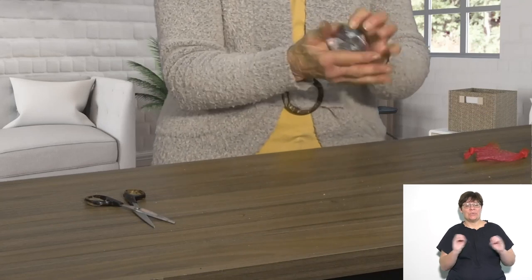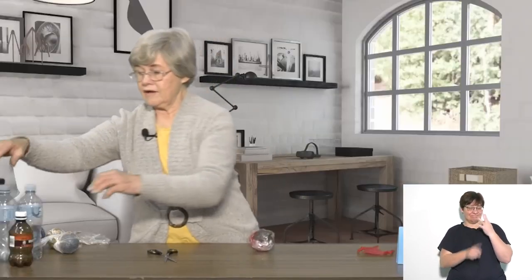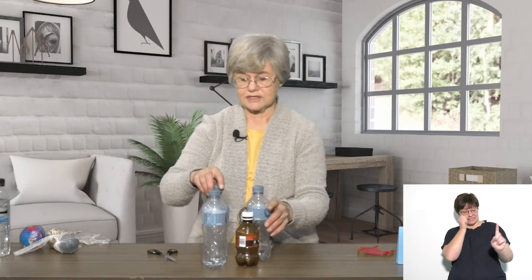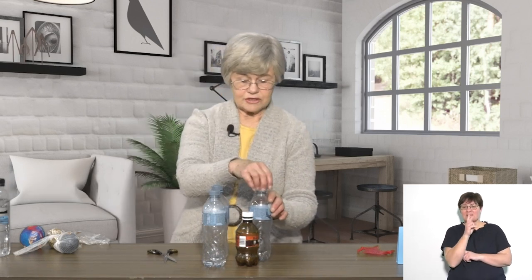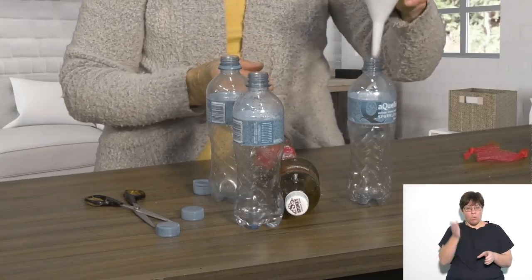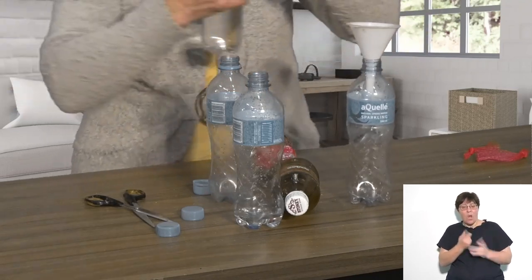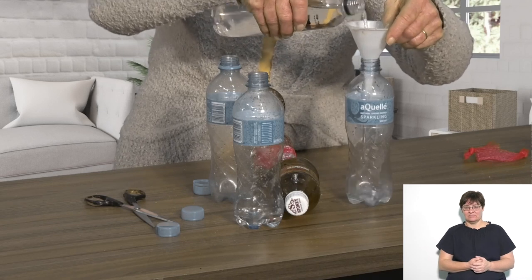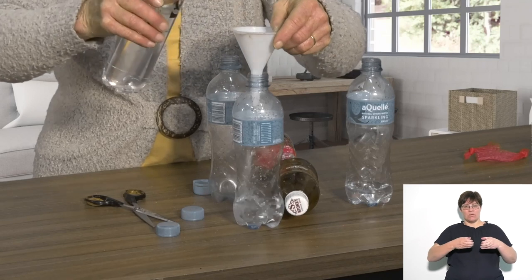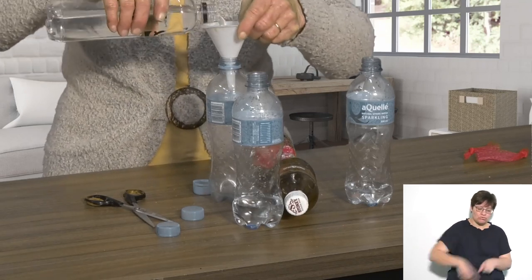You can use it for a number of games. Here are examples of an assortment of bottles that could be used as targets or skittles, where you try to hit down as many as possible. To weight the bottles, you can put in a little bit of sand or water. You can adjust the weight to make it more or less challenging for the children. I'm putting a little water in each bottle to hold it steady.